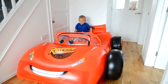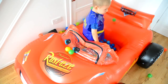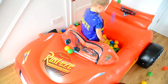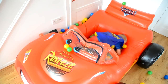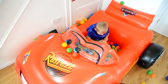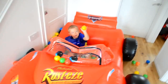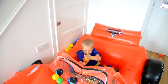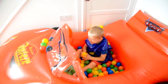Shall we put some balls in there? Yeah. Oh, wow. How are you sticking them to your hand? Because they're dead. How? That's a magic trick, that is. That's a real cool magic trick.